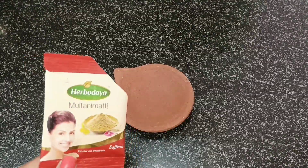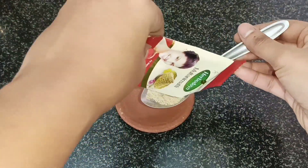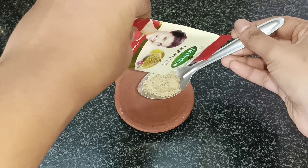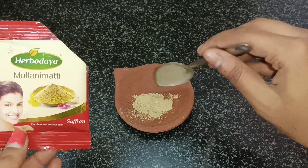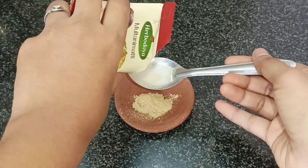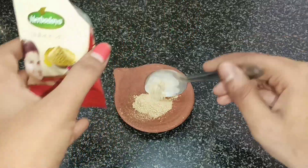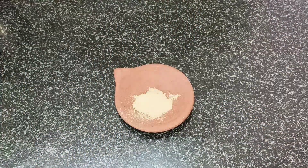Now we will use multani mati powder — 1 tablespoon. We will not use any additional oil. If you look at the multani mati powder, these are the key ingredients.